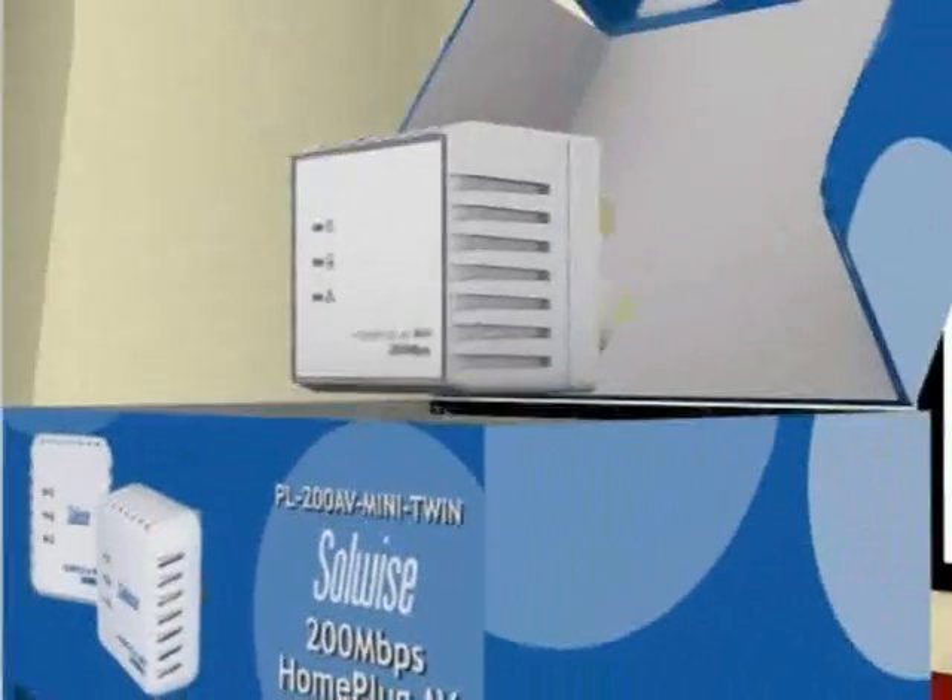Perhaps you have kids with games consoles in their room but they're too far from the router for them to get online. This sounds familiar? Then HomePlug is just for you.